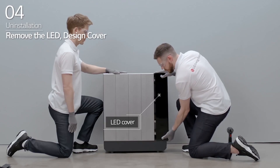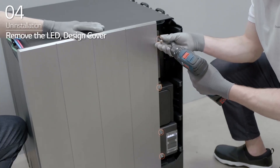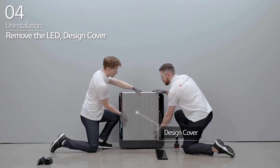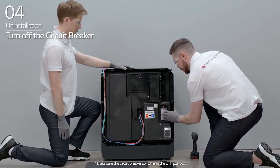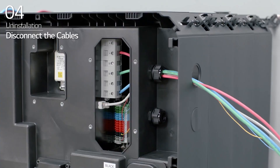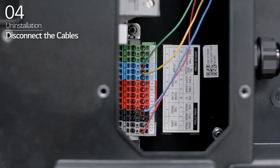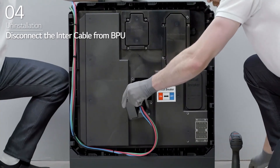Slide and remove the LED cover of the BPU. Next, loosen the four bolts on the right side of the BPU before sliding and removing the design cover of the BPU. Open the BPU circuit breaker cover and turn off the circuit breaker. Then, disconnect the power cable, the Ethernet cable, and the communication cable. Disconnect the inner cable from the BPU.